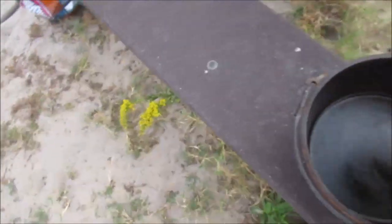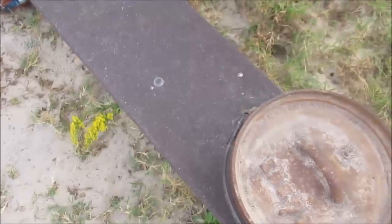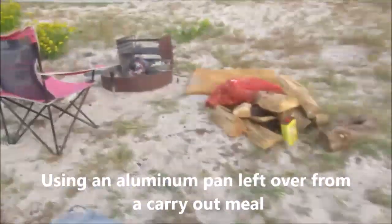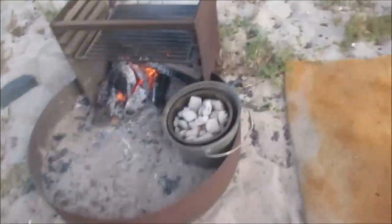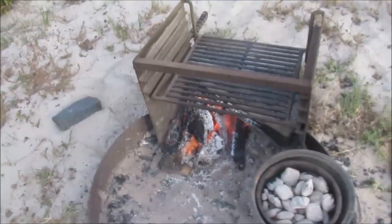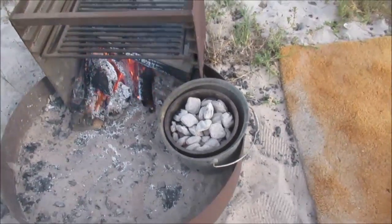I'm just using Pillsbury's Poppin' Fresh. I'm actually going to put an aluminum pan inside it — keeps it clean, I'm lazy. I got a thing of charcoal cooking and I got a fire going because I'm going to cook a kielbasa that I bought.